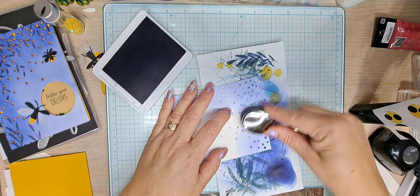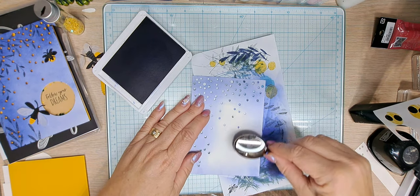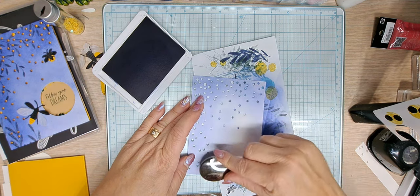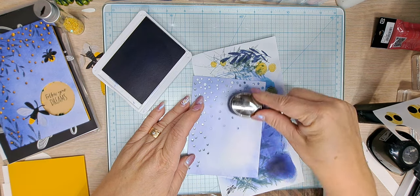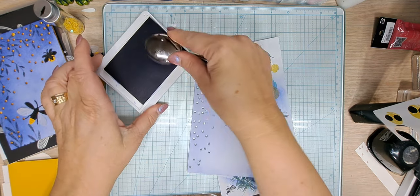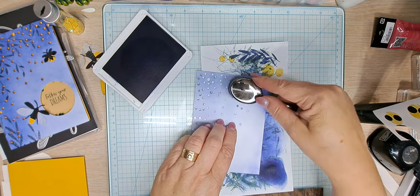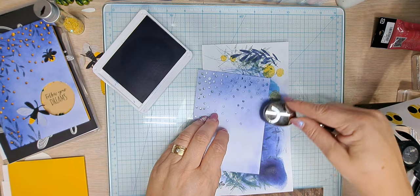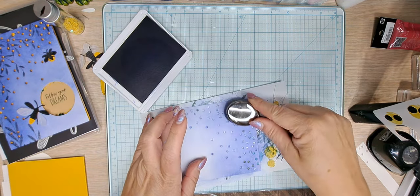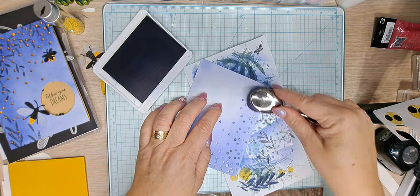We're going to add color all the way around. We want to keep it real light-handed when we come into the center here. I'm going to start adding a little more pressure up in the corners. Now we're going to layer on some more color — starting up at this corner, you can see how much darker it gets. We're going to bring that all the way down, darker at the top. I'm not going to add any more to my brush until I go over the whole area of the dots.